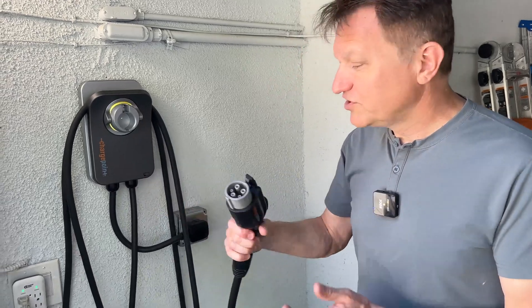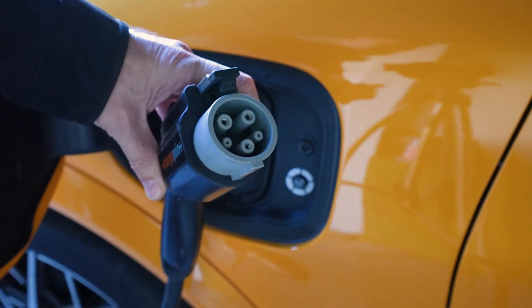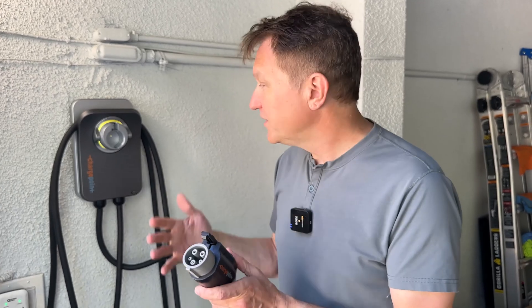This plug over here is a CCS style plug, which is used on pretty much every electric vehicle right now except Tesla. If you have a Tesla, I think you can get a different version for Tesla, and you can also get adapters for this. So if you have two cars in your household — a Tesla and a non-Tesla — this will work just fine.